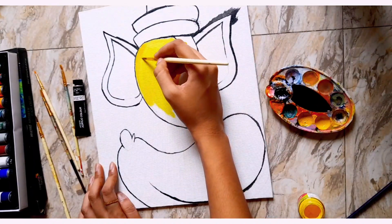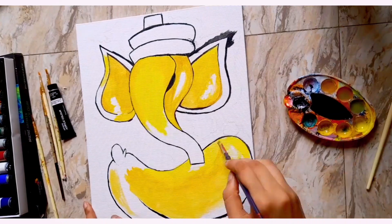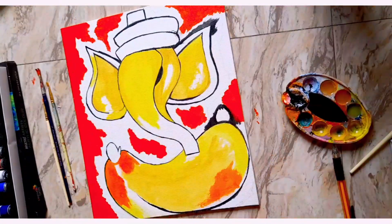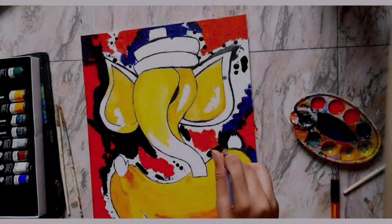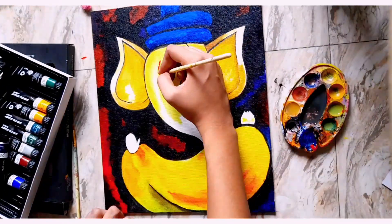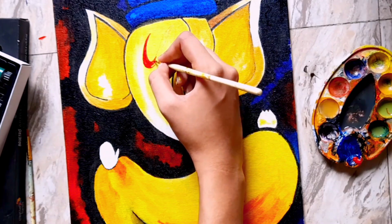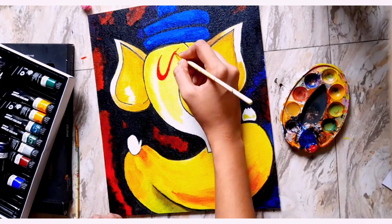We will add red and black color. We have added all the colors. Because this is the main color, it looks good.